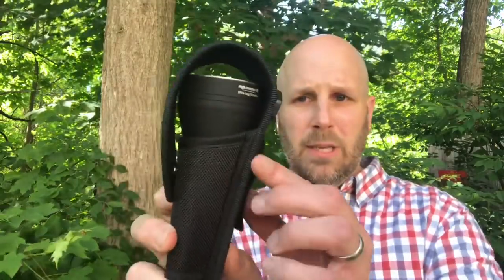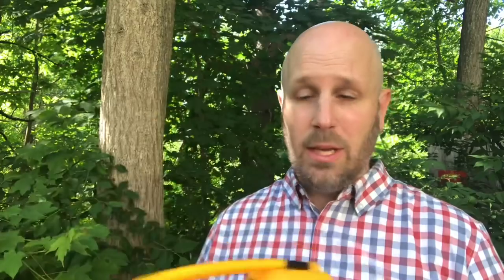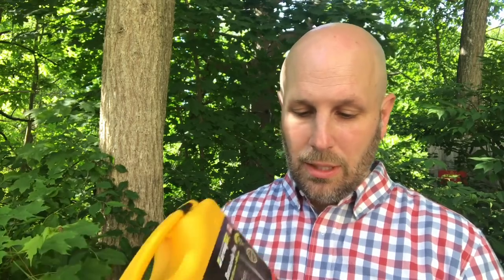Let me grab the sheath and show you what that looks like. Here's a look at your sheath system — it's a pass-through so you can run it on your belt, with hook and loop and a fully stitched loop as well, and a plastic D-ring. It also comes with a case with some information on the front — great if you want to keep this in your car instead of just bouncing around. One thing to note is it comes with an additional single tube if you want to run just one 18650 instead of two. If you're going to get this thing you're going to be using it with two 18650s, I would imagine. So that's how I'm testing it.